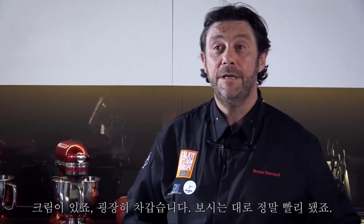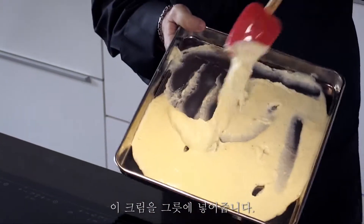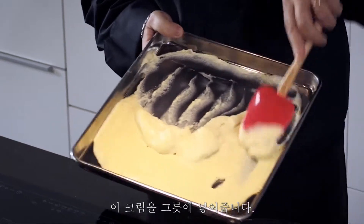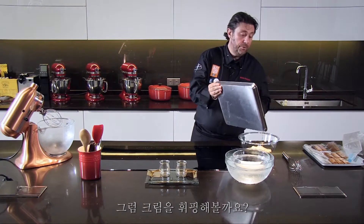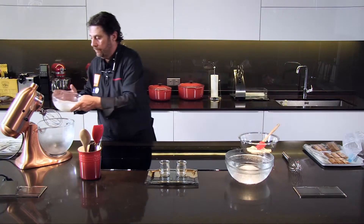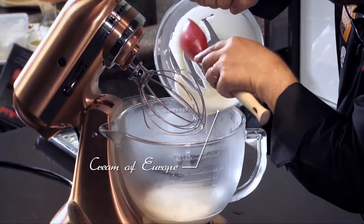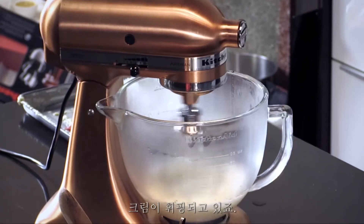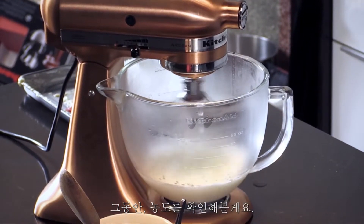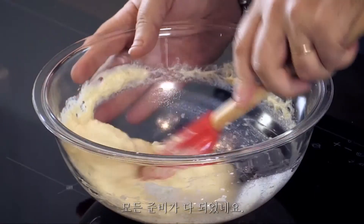Last part of the mille feuilles recipe. We have the cream — it's cold now, it went very quickly. So we're going to put this cream in this bowl and we're going to mix it with the whipped cream. We're going to whip the cream as well, and we're going to whisk that. During this time, we're going to make sure this has the correct consistency. We have everything ready.